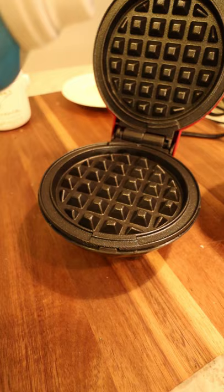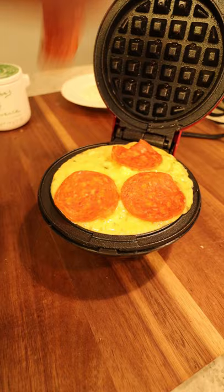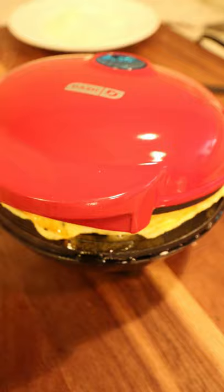Go ahead and plug in your Dash. Spray it down with some non-stick for easy cleanup later. Put your egg mixture in the Dash and go ahead and top it with some pepperoni. Go ahead and close that little bad boy up.